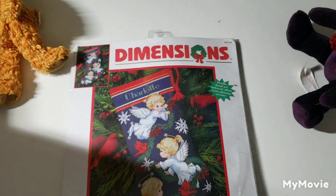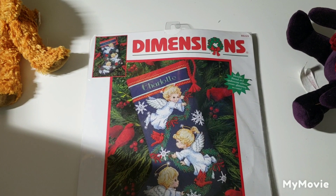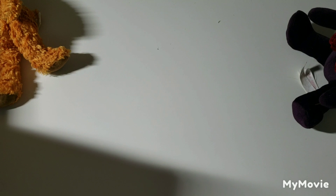The last one is Angel Trio Stocking by Ruth J. and Bill D. Moorhead — that one's really cute, love it. So that is my Dimensions regular kit stash dive parade. I'm going to try and film my Dimensions Gold Petite and all my other brand kits today if my phone cooperates — if not I'll have to do it another time. Anyways, take care everyone!